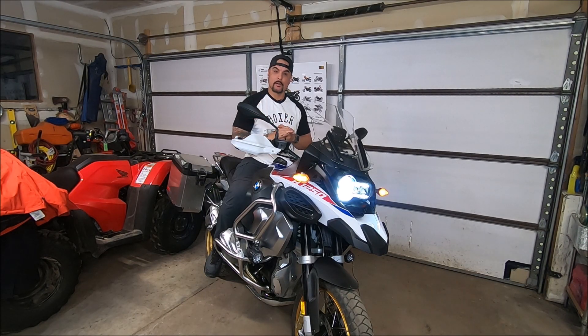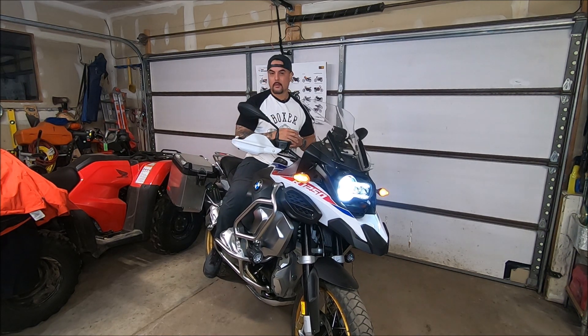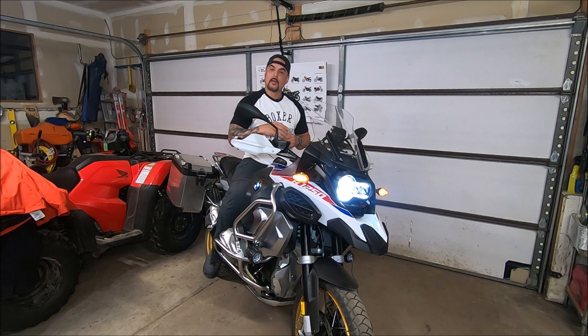Hey everybody, good evening. My name is Phil and this is my 2021 BMW R1250 GS Adventure. First and foremost, I want to thank you for clicking on the video — it helps the channel. Hopefully the content is great and if you're so inclined, please hit that subscribe button.